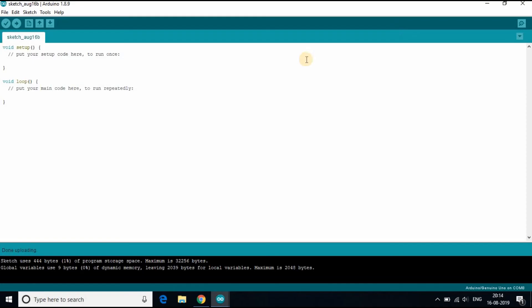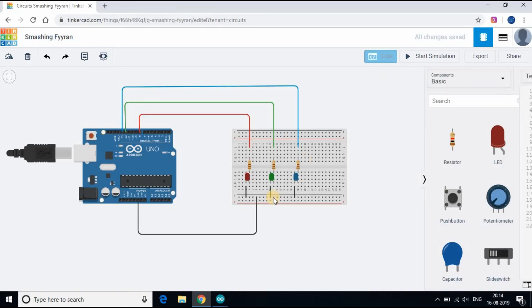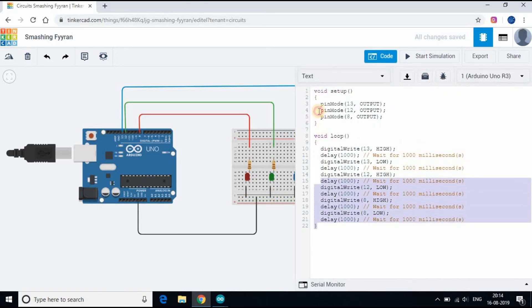Now we will upload the code to the Arduino board using Arduino IDE. I will copy the code from Tinkercad and paste it in the IDE, then click on Upload to Arduino.